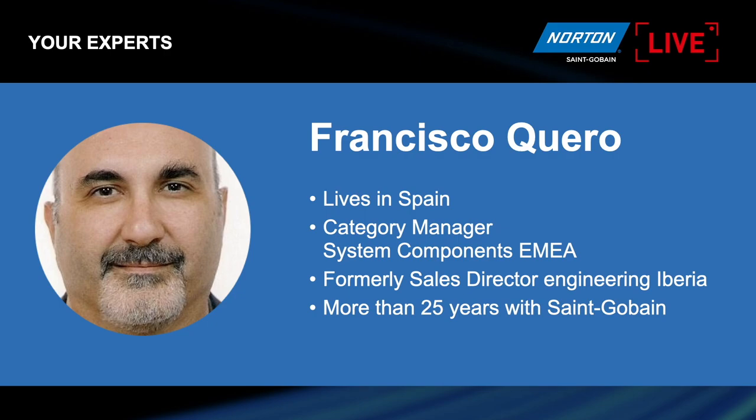Francisco: I'm here to support you. I'm in Spain. My English is not as good as Paul's. Paul: You're better than mine, Paco, come on. Francisco: I'm a mechanical engineer. I've been working for Saint-Gobain for more than 25 years. Now I'm the category manager for system components, and it includes the annular cutters or core drills that we are going to show today.